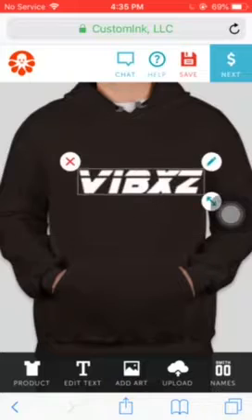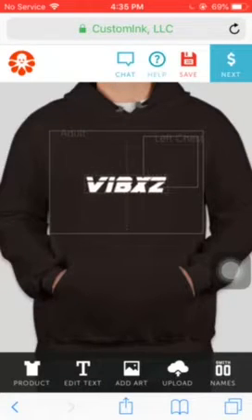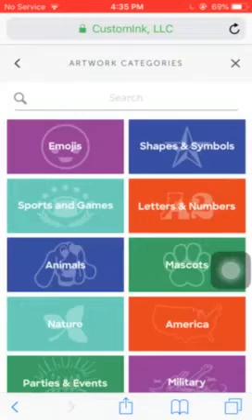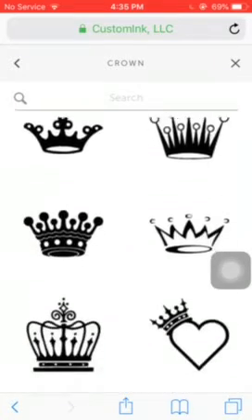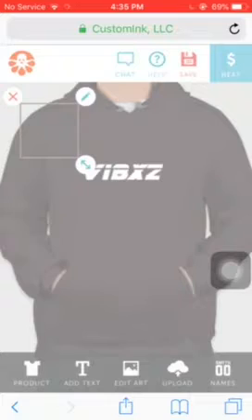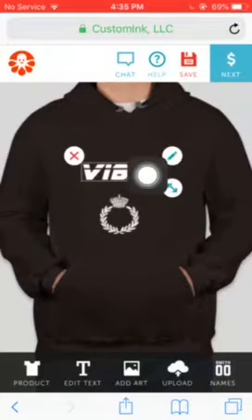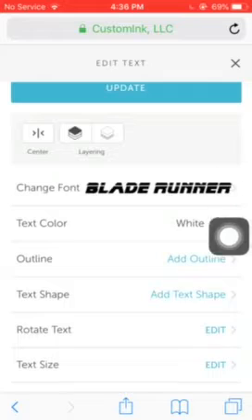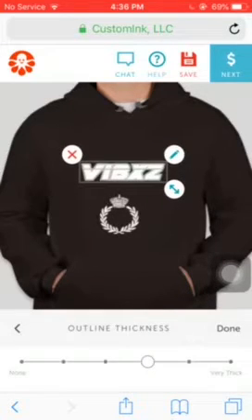If you want it around this size — I'm not sure if this works but I've never tried it, so if it doesn't work, I'm sorry. Just put it right there, then go to 'Add Art' and pick shapes and symbols or whatever you want. This is my logo — I'm gonna use this one for now. Just put it right there to make it smaller. You can change the color by clicking the pencil and then clicking text color, text shape, rotate, or text size. You can also add an outline if you want.